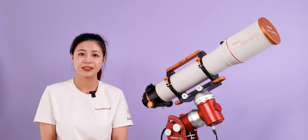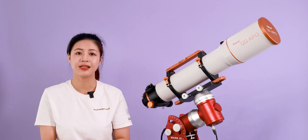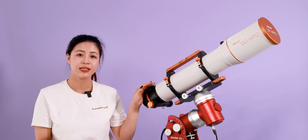Hello everyone and welcome back to Sharp Star. After launching the 103 Apple, we introduce the larger 120 Apple as the second telescope in the Apple series.